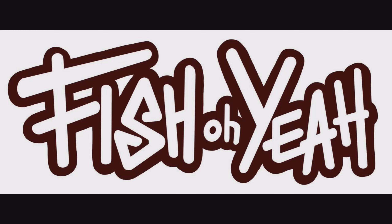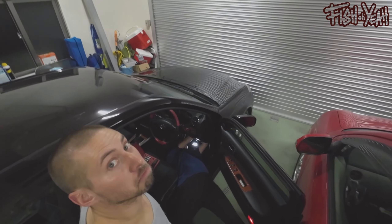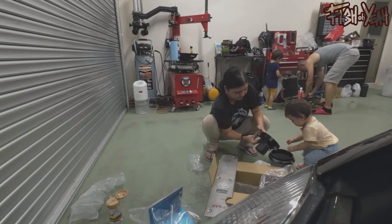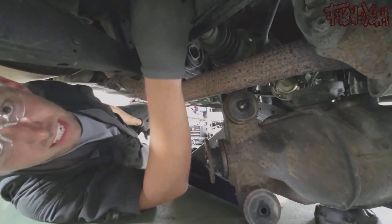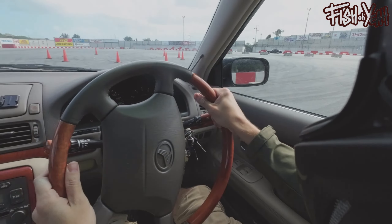Hey, so we're back at it again. It's like 10:30 at night — this is my free time during the day because life is busy. I got the Mark II squeezed into the garage with the Verosa. I worked a little bit earlier when my kids were taking a nap and got some stuff going, but then it started raining outside so I called it a day. But a little update on the Mark II.